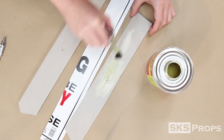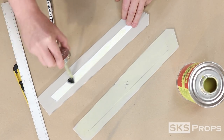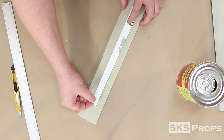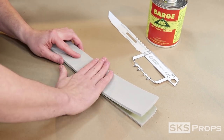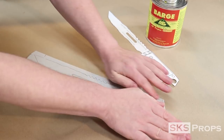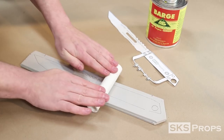I spread barge along the two halves as well as the styrene strip. This will make sure that all the pieces are fully bonded together. And because contact cements are pressure activated, I use a PVC pipe as a rolling pin to make sure there are no gaps and no additional air bubbles left in between the layers.